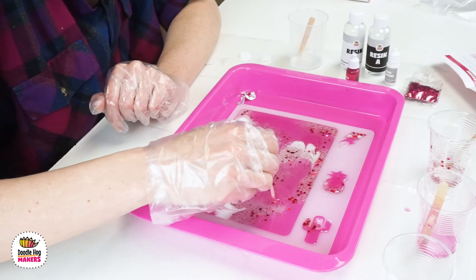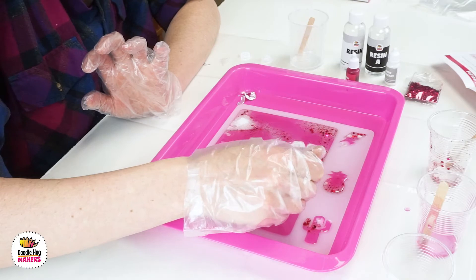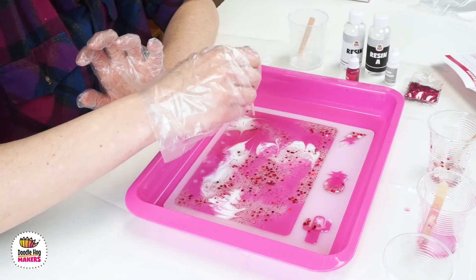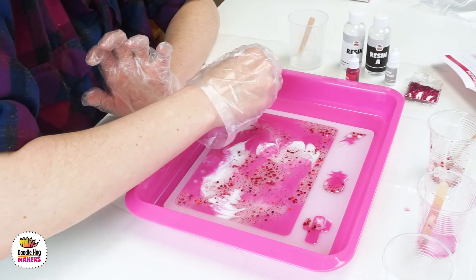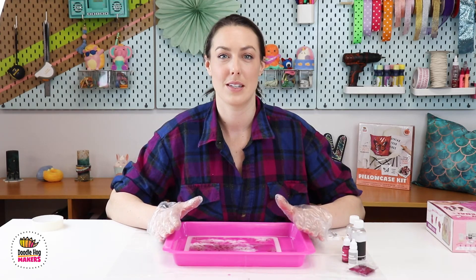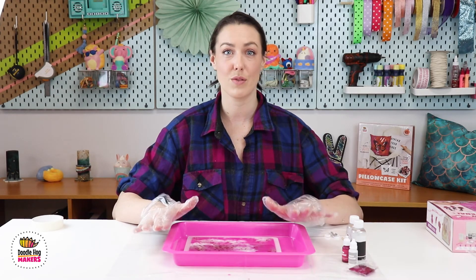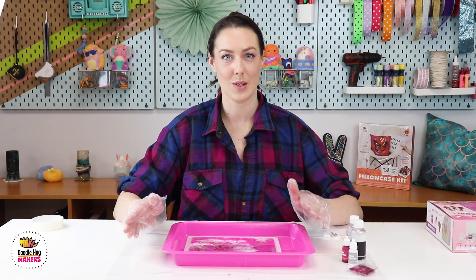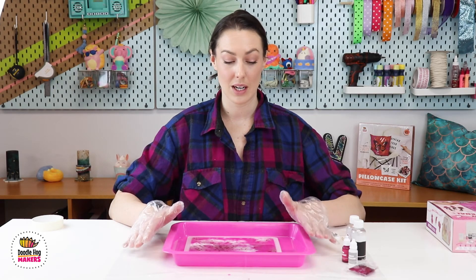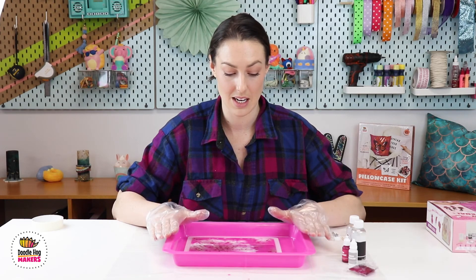As mentioned, the resin has a little bit of a mind of its own, so keep in mind that your final product once it's hardened might not look exactly how it did when you finished swirling. When you are done filling your mold, put it somewhere for 24 to 48 hours so it can harden. If it's okay where it is, feel free to keep it there — that's why it comes with a tray, so you can move it somewhere else. To avoid getting dust in it, we're going to put something over the top just to protect any particles from getting in.